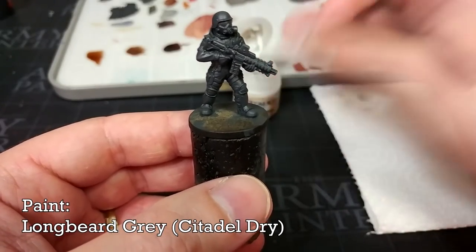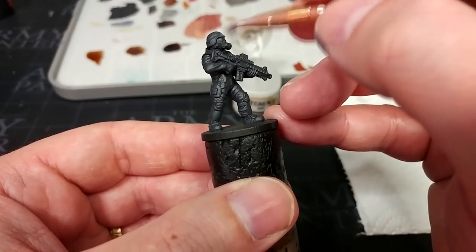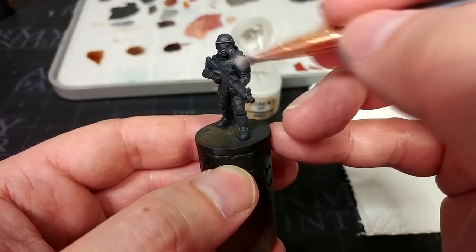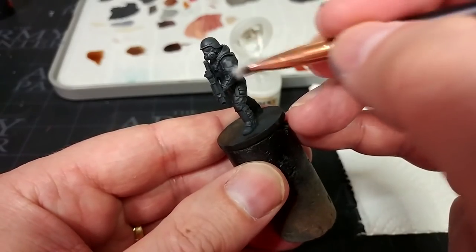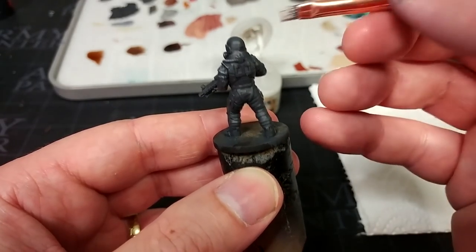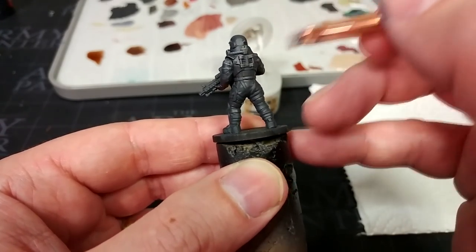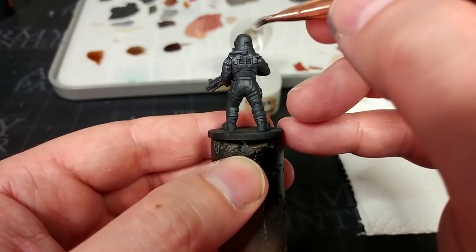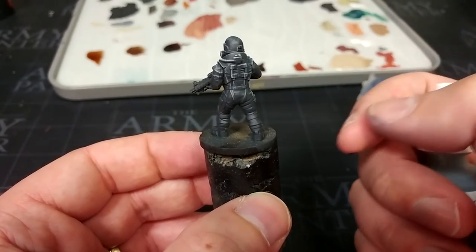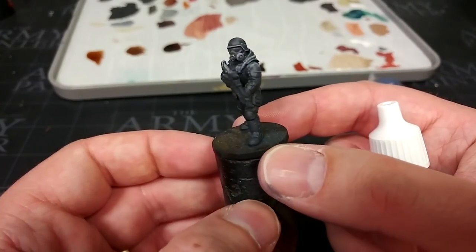I've got a little bit of Longbeard Gray — one of the dry paints — worked off onto a makeup brush. I'm going to lightly dry brush with this against the edges of some of the armor areas, particularly being careful around the helmet. After a few passes, we build up that nice sharp edge. Don't worry if you hit the clothing. If you go overboard and put too much on, it's super easy to go back with that black gray and tidy up, smoothing out any areas. There's a little bit of ghosting and chalkiness, but we're going to shade over the top of that, so I don't think I need to fix anything.